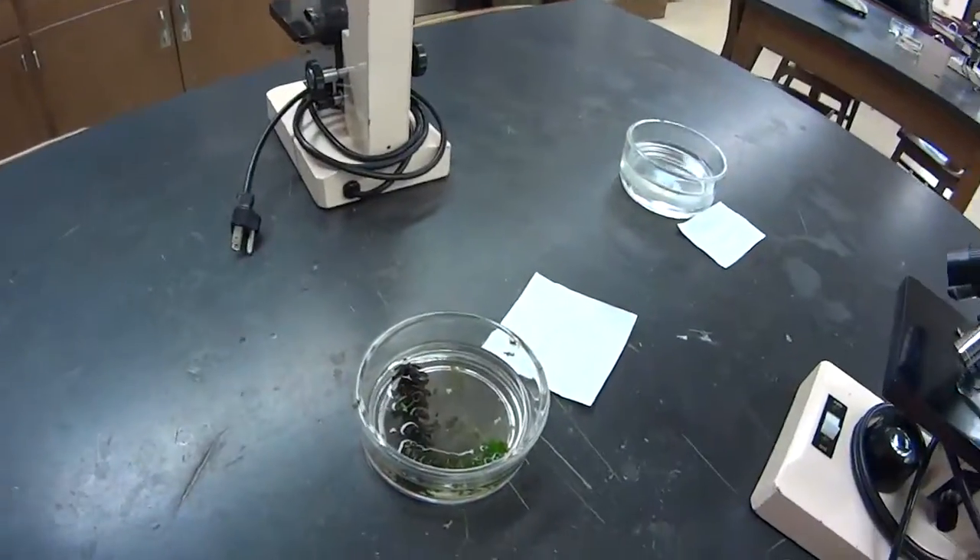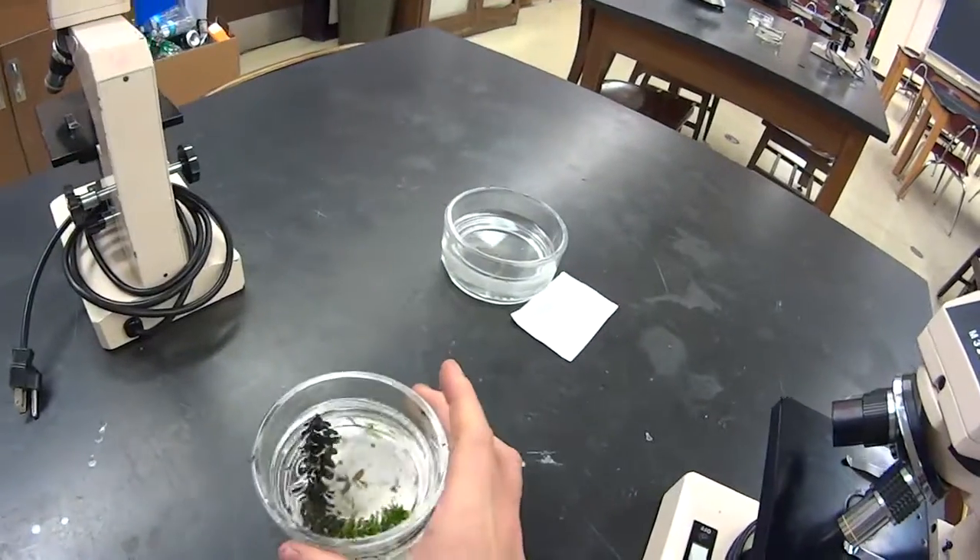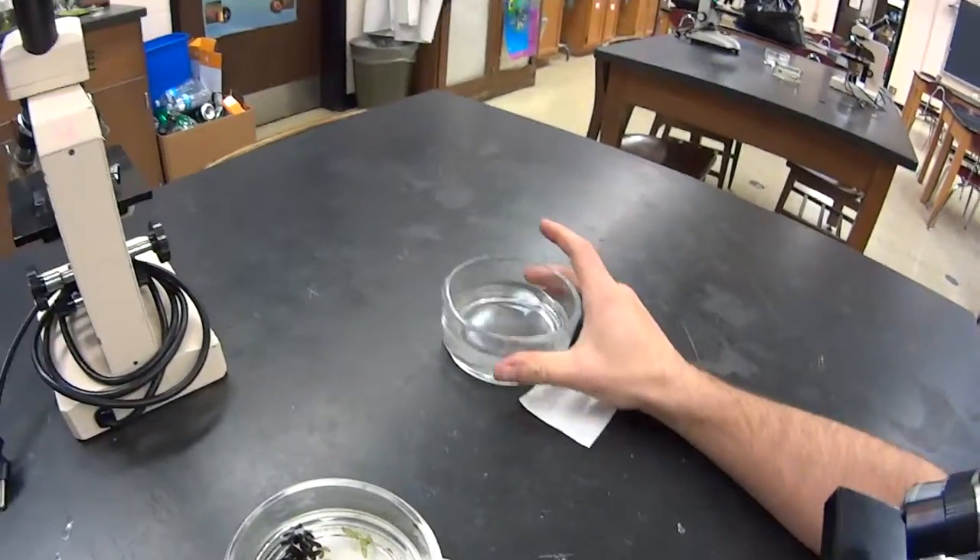You'll notice that over here in the lab you've got pond water, but you also have an area with salt water and they're labeled. The dishes will be sitting on top of them, so you may have to look through it.